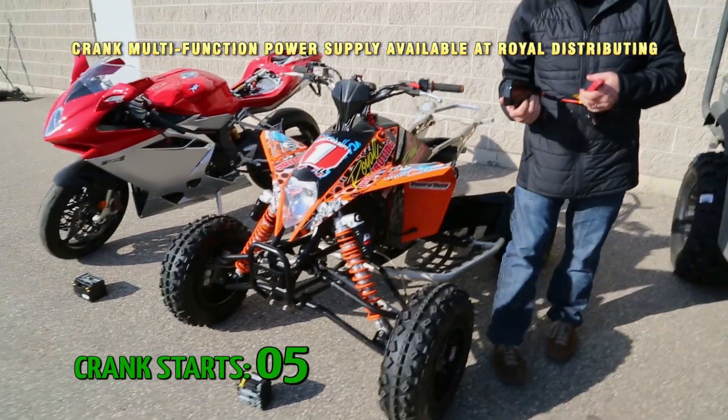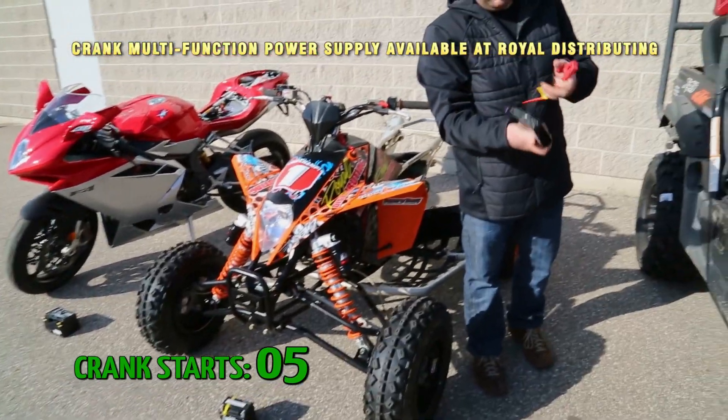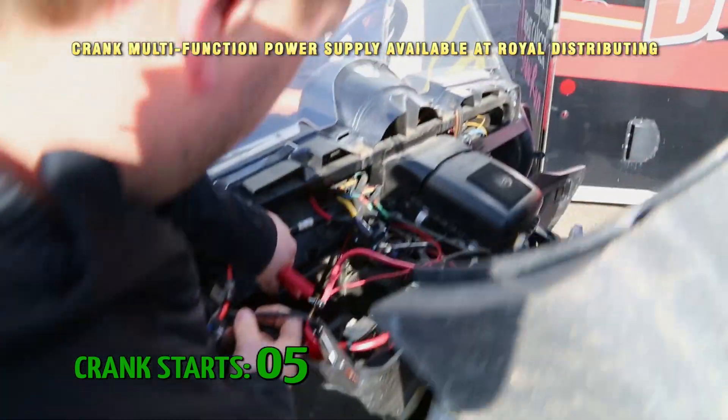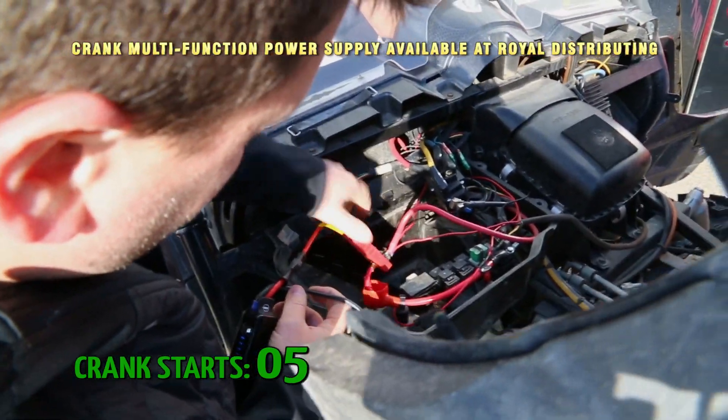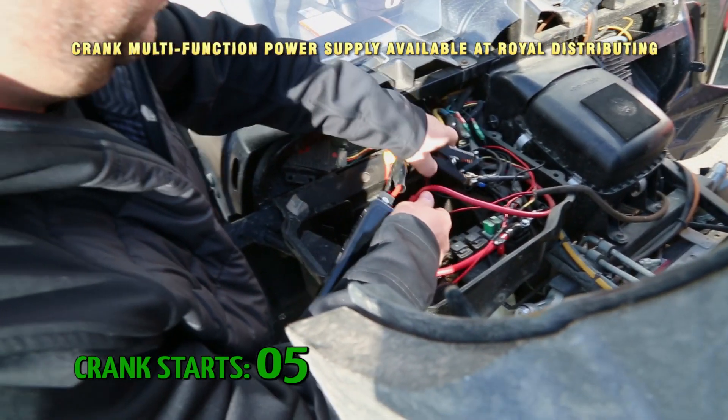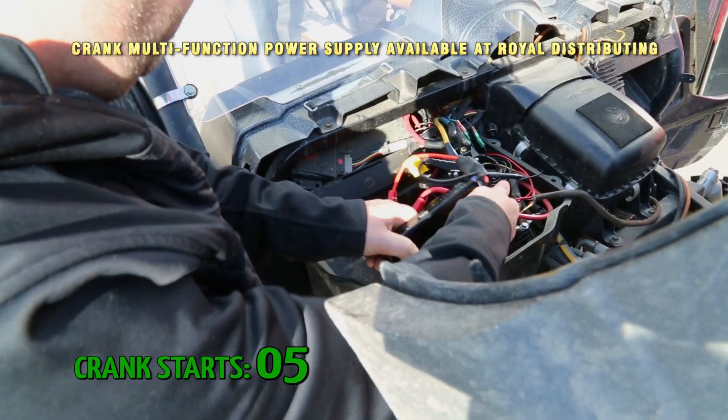Now we've boosted two things so far and still all five lights are lit up on this unit. Let's start our Rhino up here today. What do you think, Tim? Let's give it a try. Toys are getting bigger as we go along here — directly again, no battery in the Rhino.